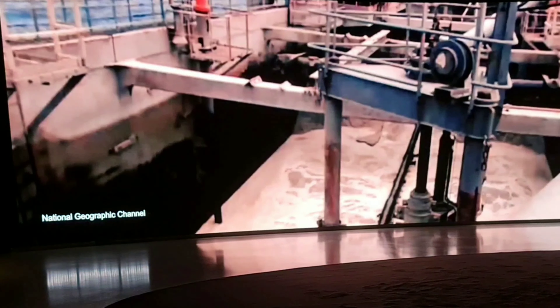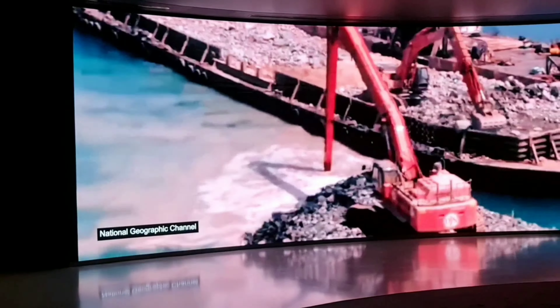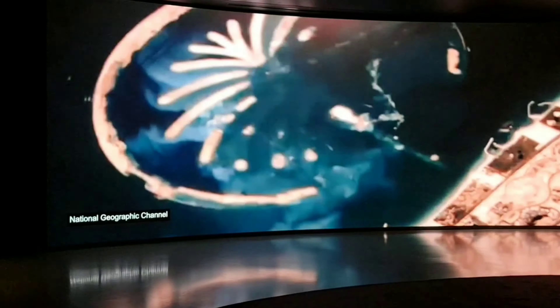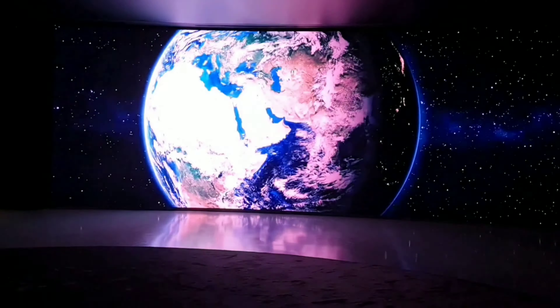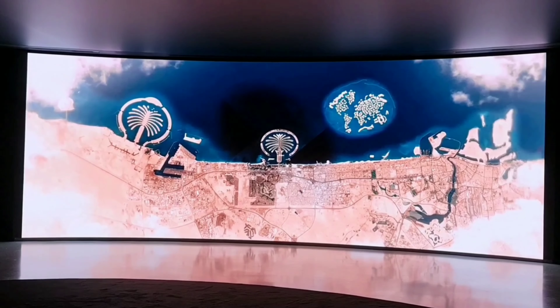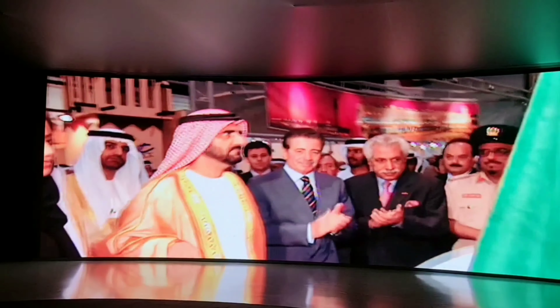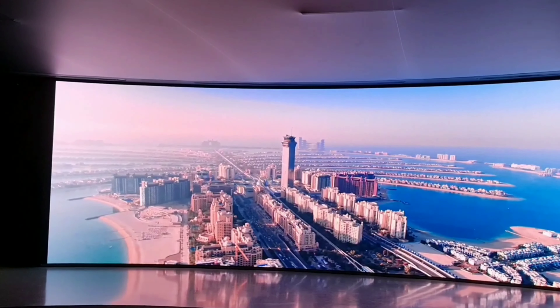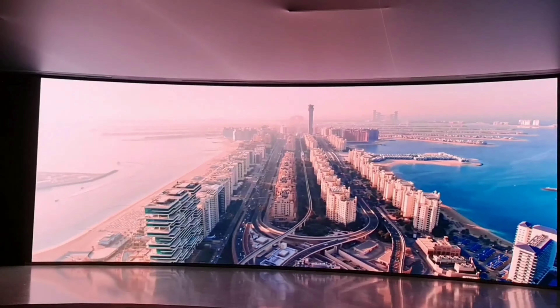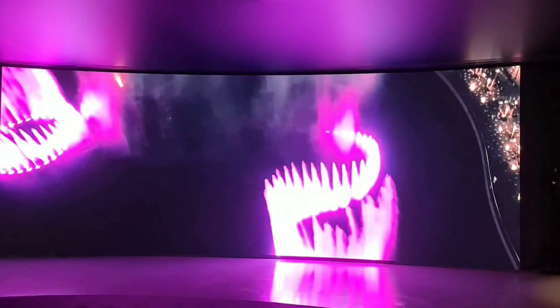Nearly 100 million cubic meters of sand from the bottom of the sea and 7 million tons of rock from nearby mountains in the northern emirates were carefully positioned using GPS technology and satellite images from space, to create one of the most recognizable islands in the world — one of the few that can be viewed from space. Today, we welcome you to experience a device transformation between one of the world's most exciting cities. Designed to inspire wonder, this unforgettable, iconic story brings the story of Dubai.